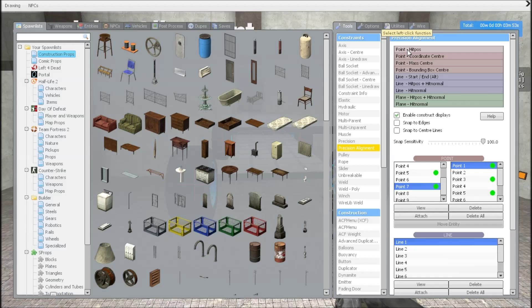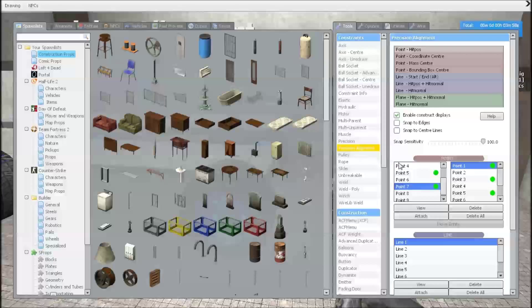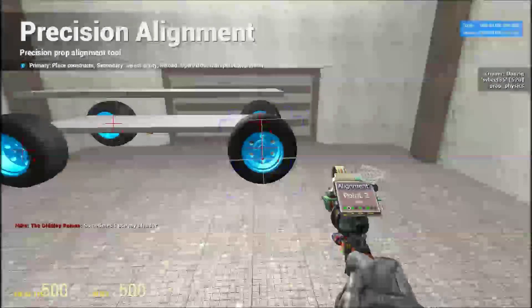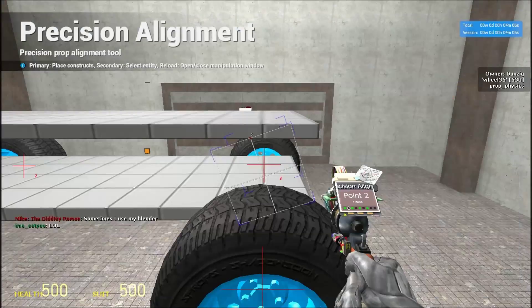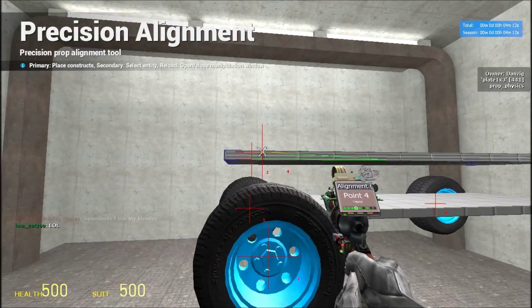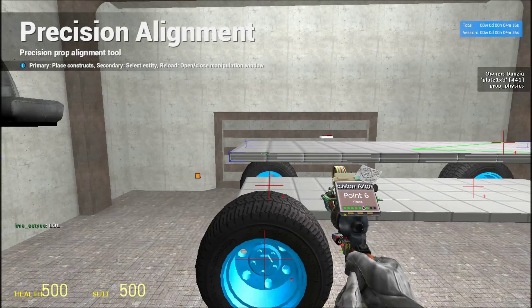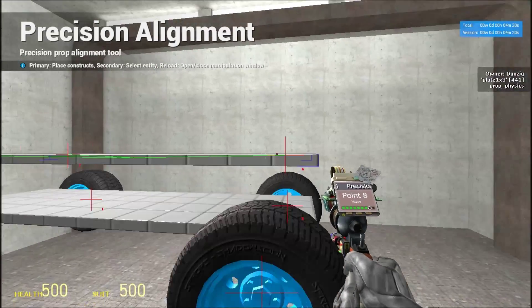Next we're going to move on to point hip pass. This is where you're going to put it on the top stacked plate. Go to point two — we're going to do it in correlation to our first point. So point two is going to be right above point one, point four above point three, point six above point five, and point eight above point seven.